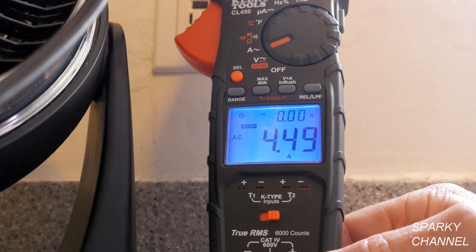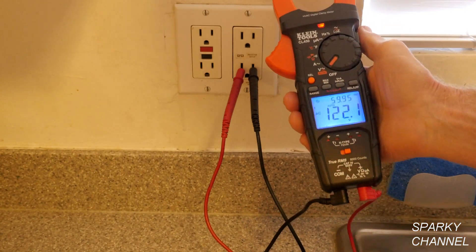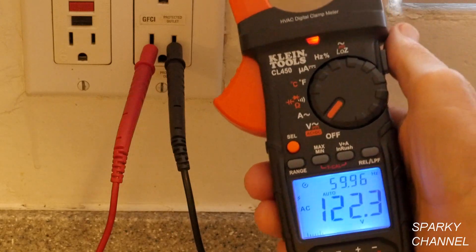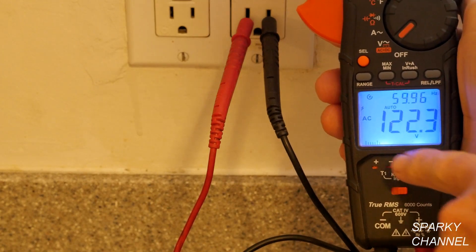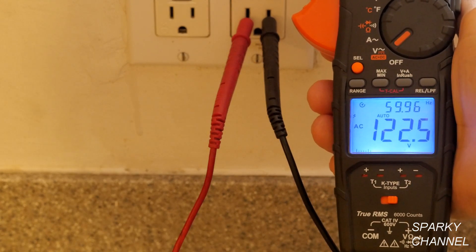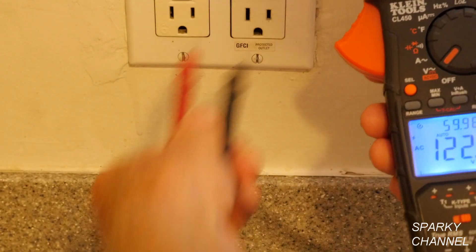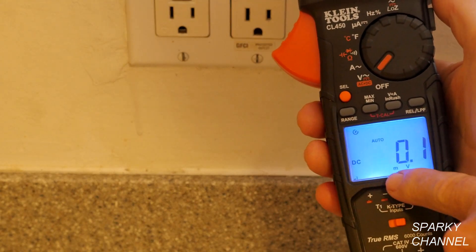To test AC voltage, plug in your leads — black to black and red to red — and turn the selector to voltage. This area covers both AC and DC. The default is AC, and with the leads in the receptacle I have 122.1 volts at 59.96 hertz. To check DC voltage, press select to switch to DC voltage mode.